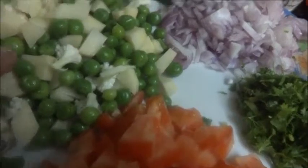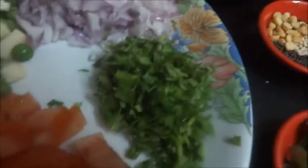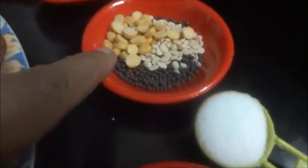The vegetables I am using are potato, cauliflower, green peas and beans, onion chopped, coriander chopped, tomato chopped, and a few pudina leaves. For the tempering I have taken mustard seeds, urad dal, chana dal, curry leaves, salt, hing powder and chili powder.